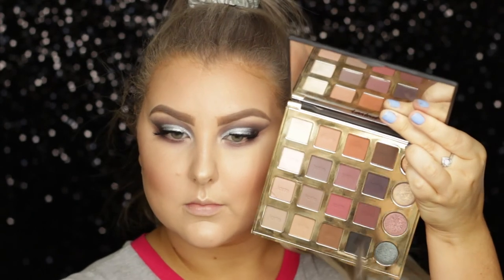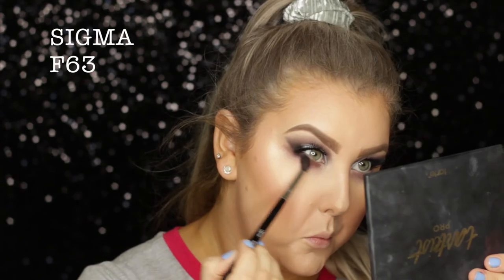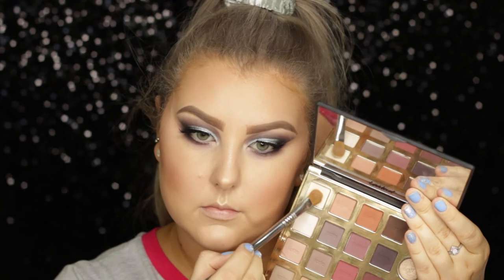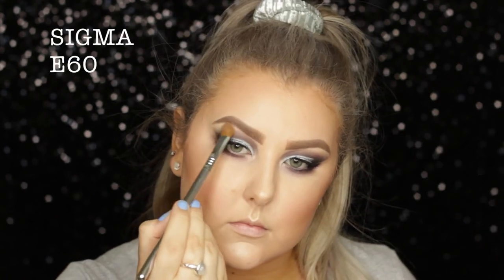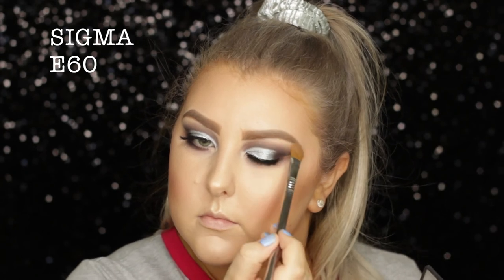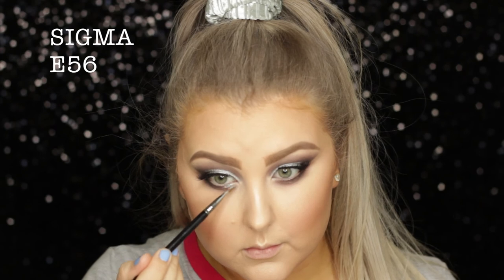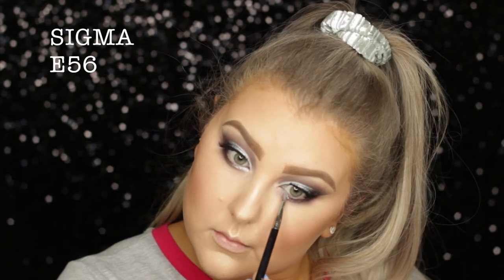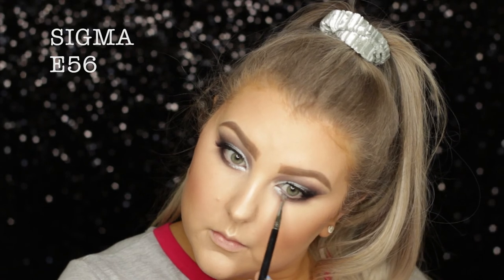Then I went in with the shade Punk again on the F63 brush and applied that to the lower lash line in the outer corner. Then I used the shade Classic to highlight the brow bone with a matte shade and help diffuse all of those edges. And then I went back in with Liberty because it was too pretty not to use — I just popped some of that on the inner third of my eyes.